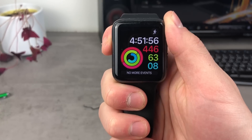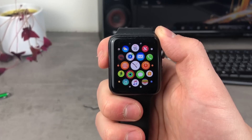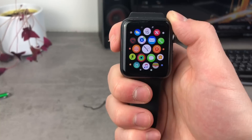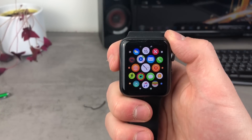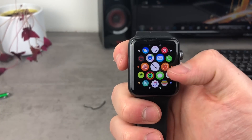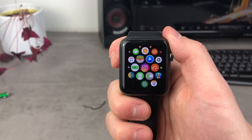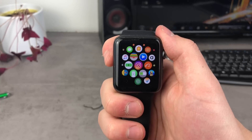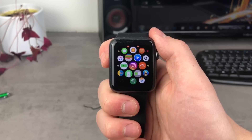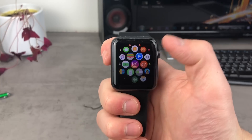The Messages app is not the only place where you can use the Scribble feature. Nowadays, apps like Instagram support direct messages on the Apple Watch — you can even use Scribble to text someone over Instagram. Viber also works really well, and you can even send stickers from that application. It's really cool that third-party apps support it.